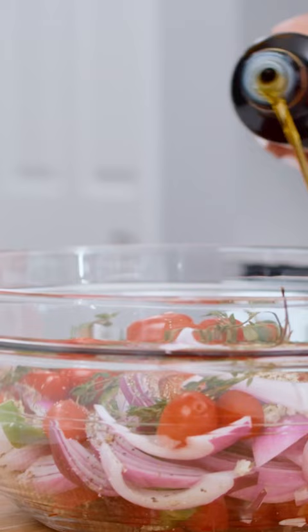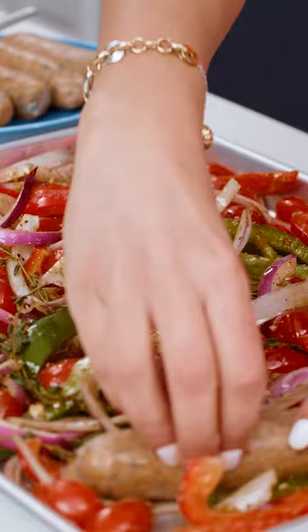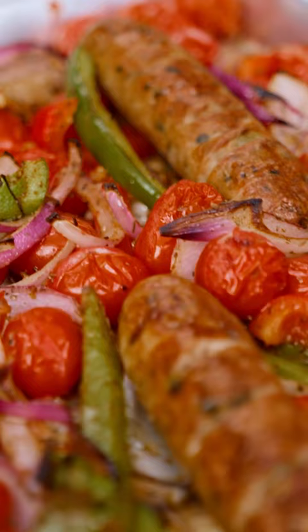Grab your sheet pan and dump in all the beautiful veggies. With the oven on broil, stick it in for less than 10 minutes and dinner is served. You can enjoy this as-is for a low carb meal, or try it with a little pasta, or even make an Italian hoagie.